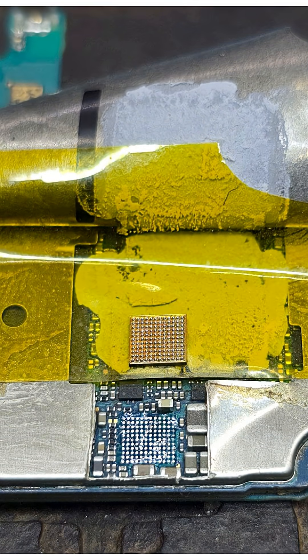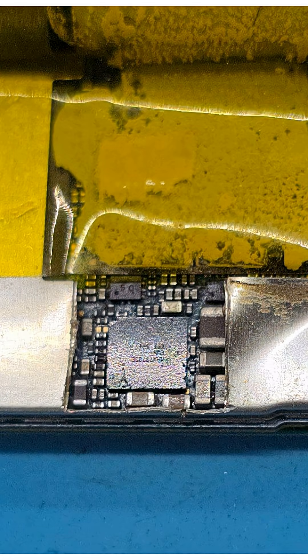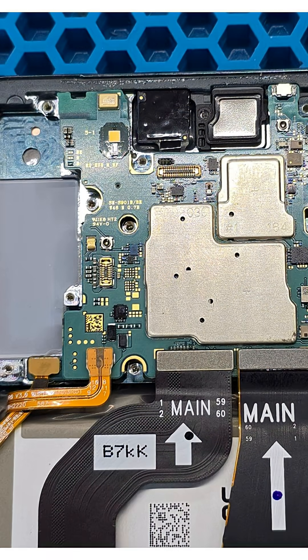Using a soldering station, we remove the burnt IC, prepare a replacement chip and install it. We then check the board's power draw and response to the power button. Everything looks good.